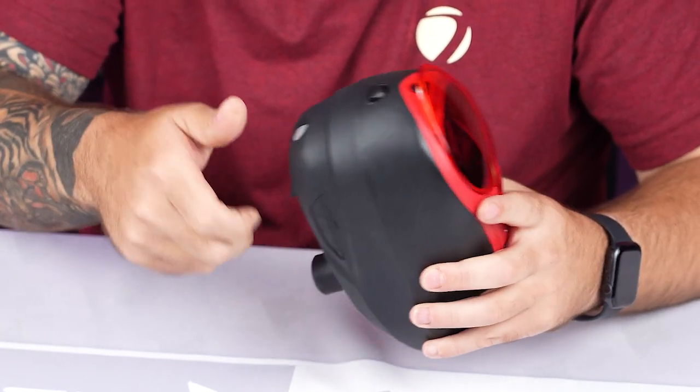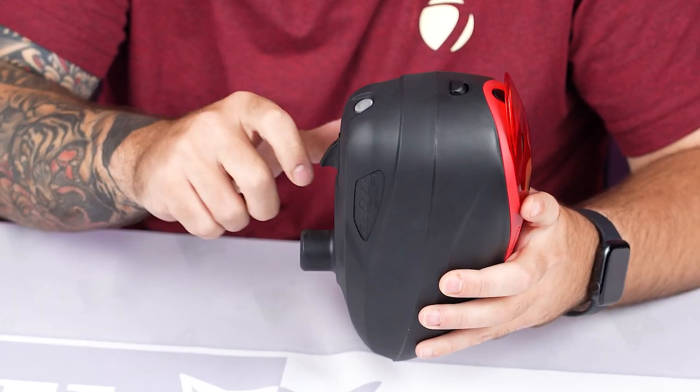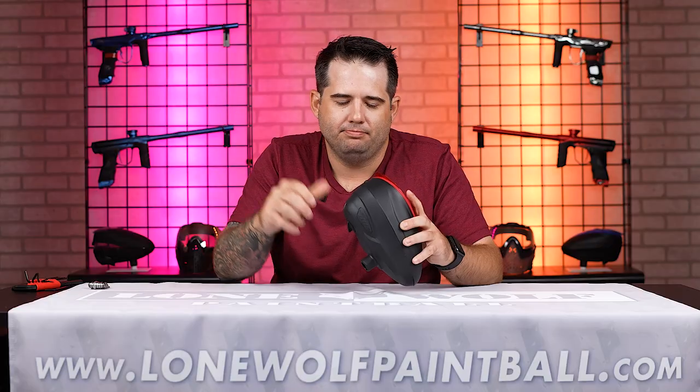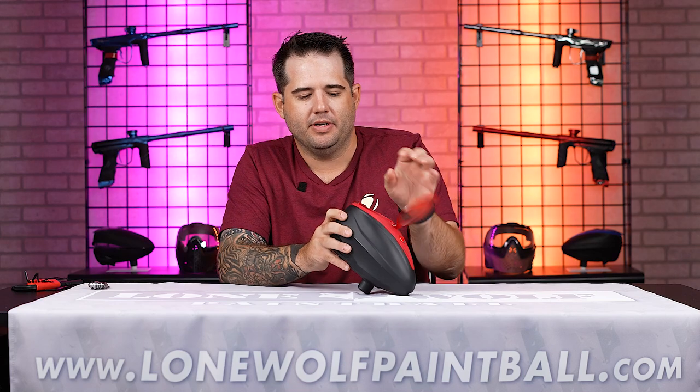The shark fin here on the outside — if you ever have a funky ball get in the hopper and jam, you can pull this back and it retracts the rotor inside, which will help to unjam anything if it does jam.